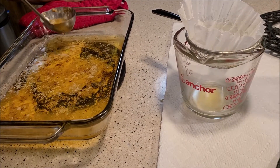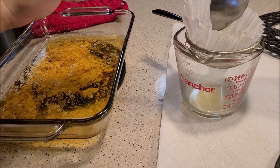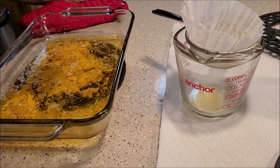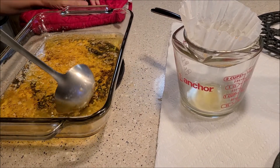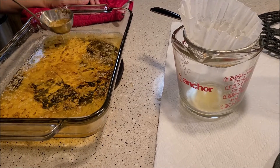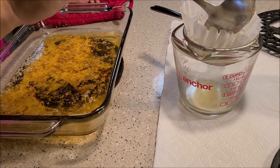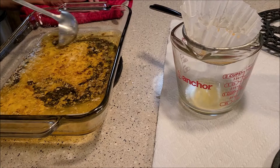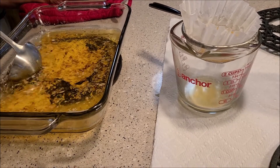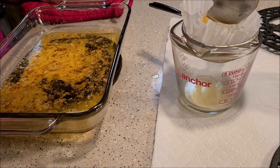Just keep doing this until all the butter has been strained. Just look at that beautiful ghee down there at the bottom. You will notice that some of the milk solids are a little brown-tinged, and that's perfectly fine — it's not burnt. That's going to add the nutty flavor that makes ghee so delicious.